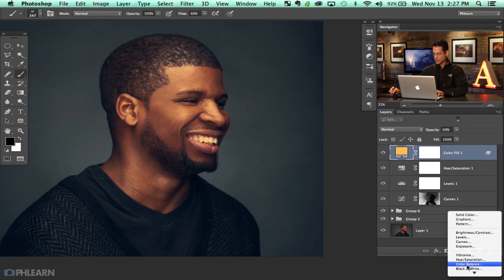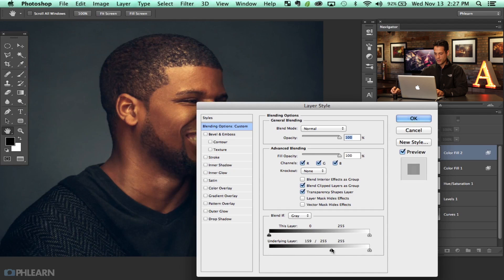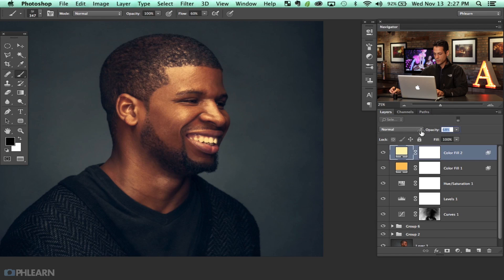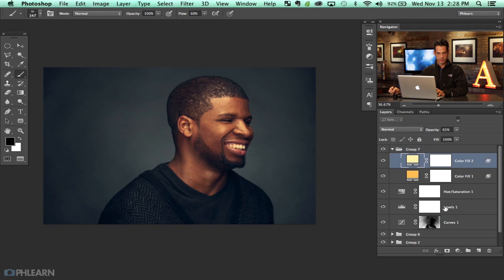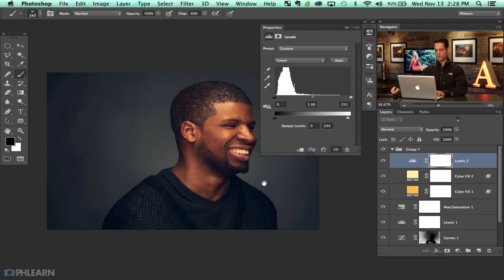I'm going to do this again with another Solid Color adjustment layer, getting it a little bit closer to what I want. Double click, hold Alt or Option and go from the left to the right — and this time I really just want the very tippy top of those highlights. Let's desaturate this a little bit and pull it down, then lower the opacity on that. Those two layers just add a general coloring on his face and then add a little bit of brightness. I'm going to shift-click those two and lower the opacity a bit, but I like how it looks — it's totally stylizing this image and I'm okay with that.